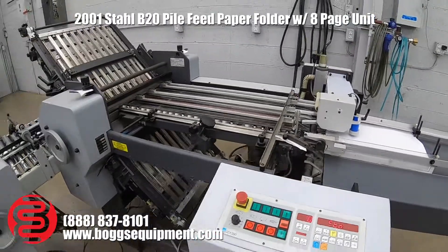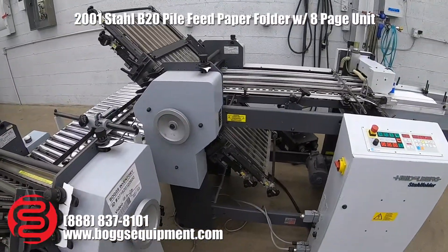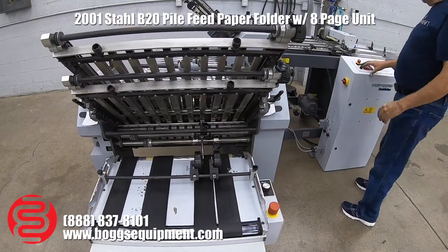Here we have a Heidelberg Stahl 20 folder with an eight page unit and mobile delivery. It's four plates in parallel, four plates in an eight page. They're all zero make ready plates. It comes with a vacuum pump. We'll go ahead and run it for you.